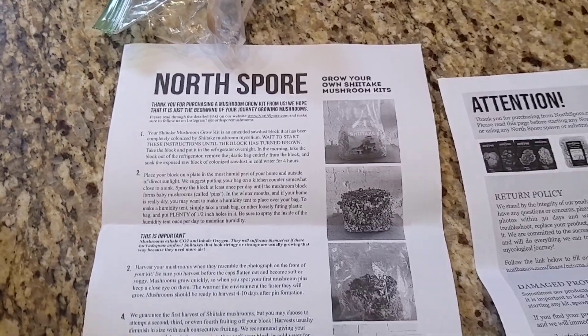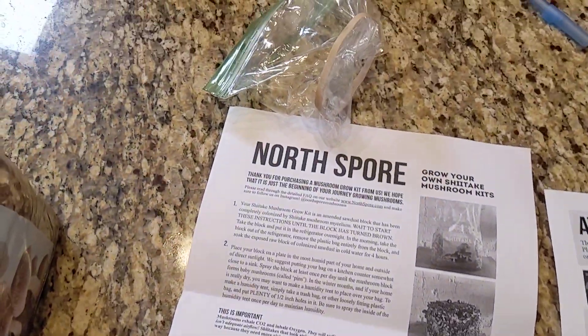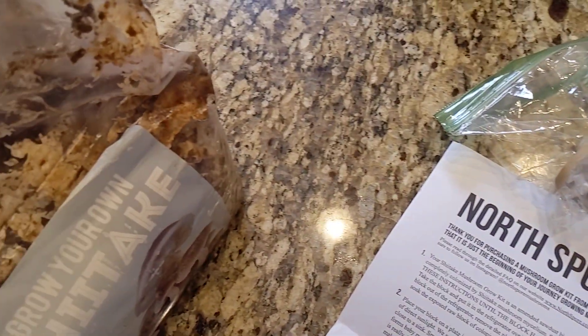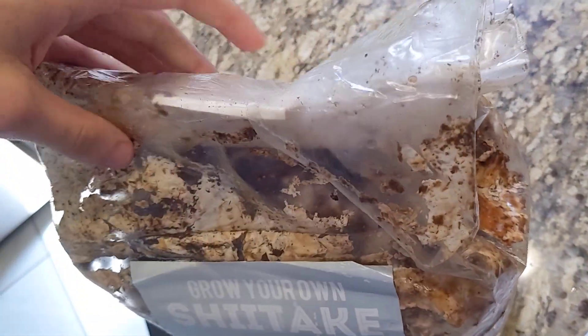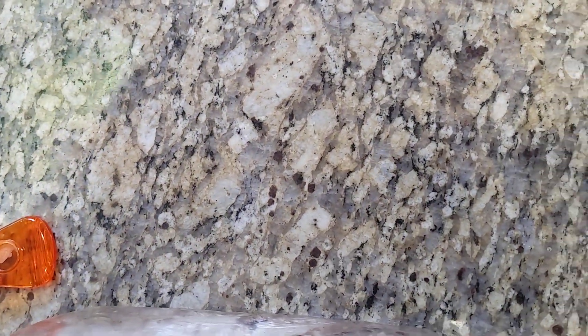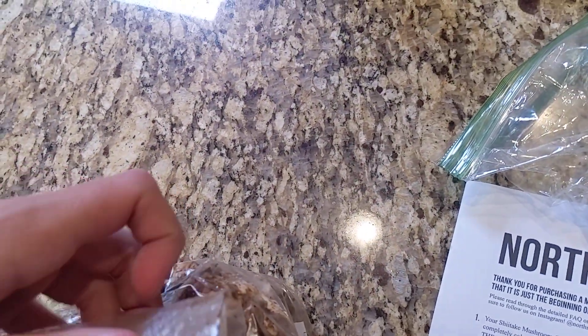All right, let's go put this in the fridge. Let me get a bag clip for that. So I guess the next video will be tomorrow morning when I take it out. But there's definitely a lot more I'm going to be doing.